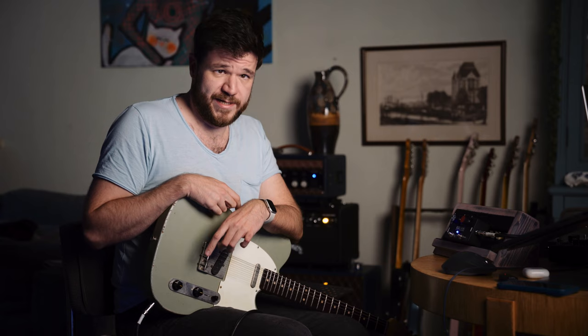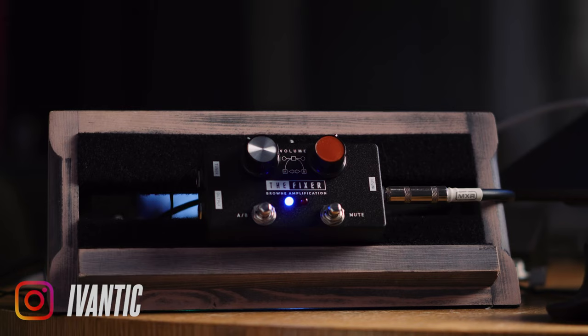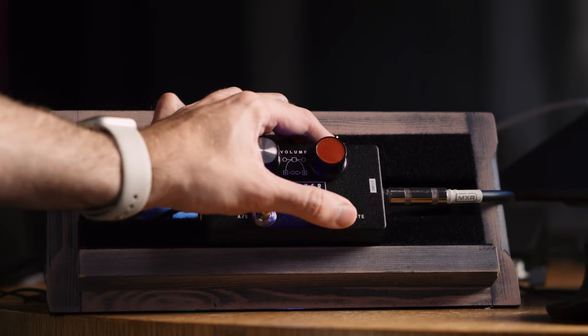You have two volume knobs — you set volume one, set volume two — and then switch between the two. Now it's on red, and now it's on this one. Then you can attach your tuner here, have it always on, and just mute — it goes to the tuner. The tuner will always be on, and you have a very handy extra mute button on your pedalboard. So you can use it as a booster.